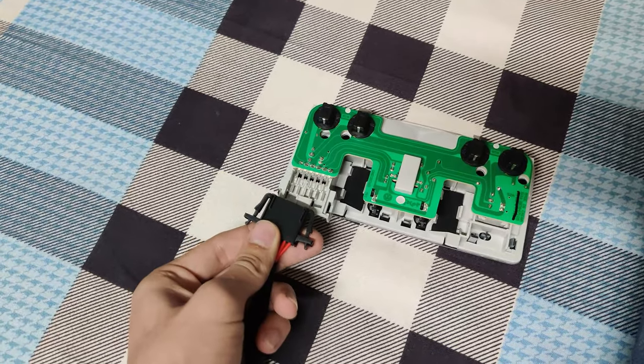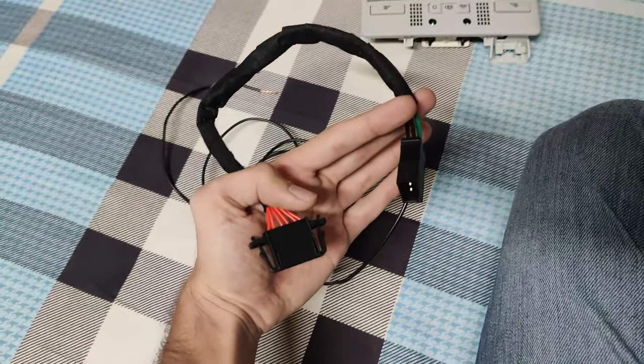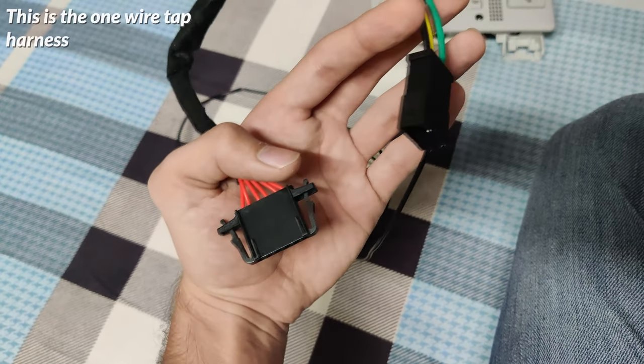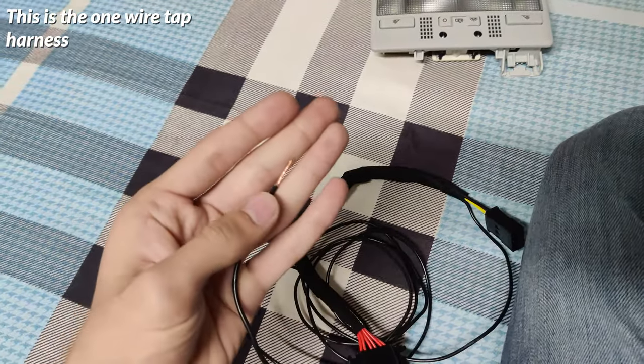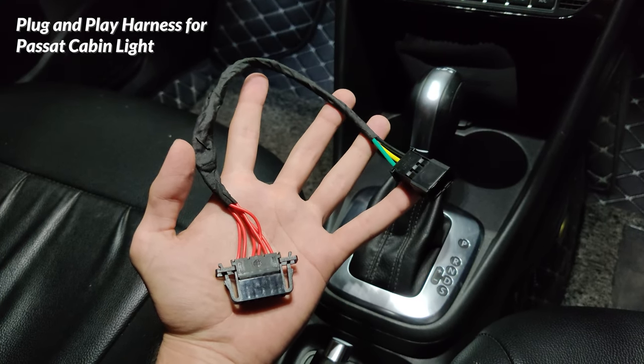The Passat cabin light does not have the same connector as the stock light, so a harness is required to make it work. The harness can be of two types: either 100% plug and play or with one wire tap. The harness you choose will affect when the ambient light turns on. With the plug and play harness, it will turn on from the moment you unlock the car till the time you lock it again.